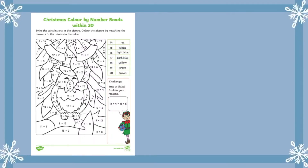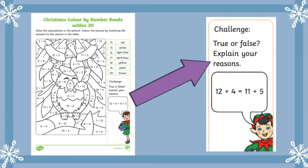The great thing about this worksheet is that it even finishes with a challenge, and your children can use everything they've learned to help them answer the question.